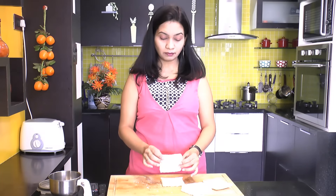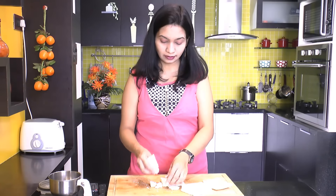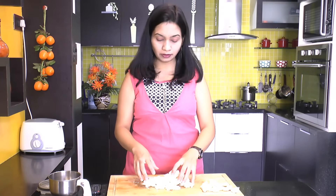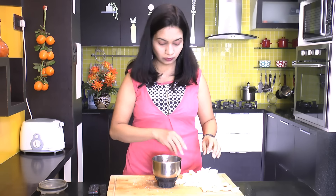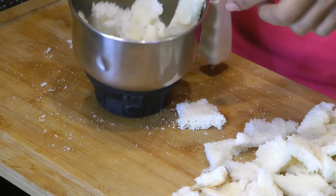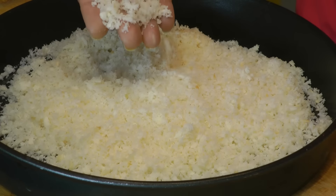Once the edges are removed, break the bread into small pieces. You can put these bread pieces into a food processor and just give it a few pulses. But today I am using a blender jar. Put very few pieces at a time — even though the blender will do its job really great, if you add too many pieces at a time it will clog up quickly.